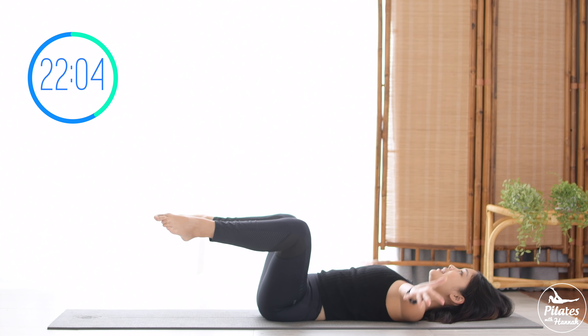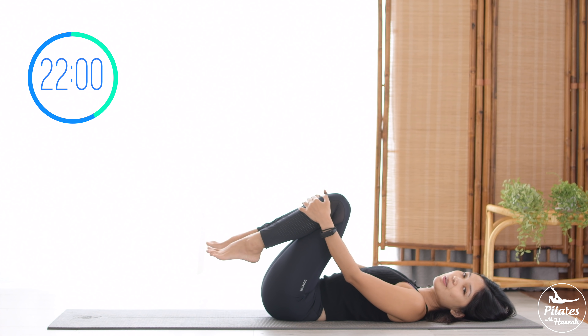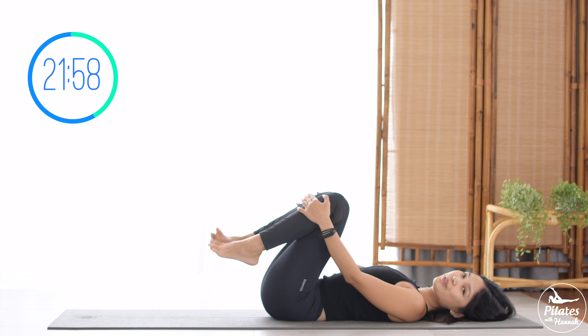Slowly bring it back, hug your knees to your chest. Inhale deeply to your nose and exhale deeply to your mouth.